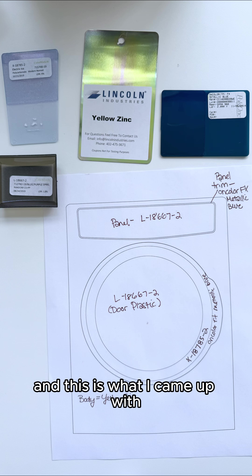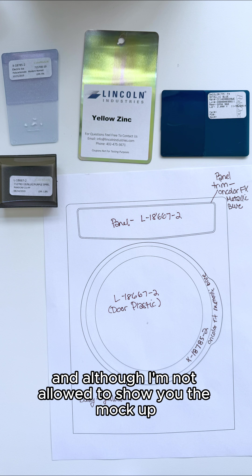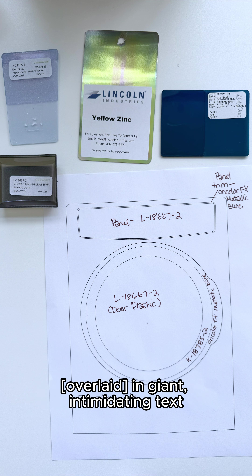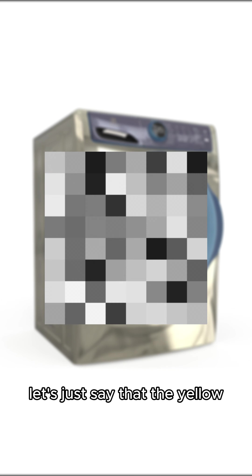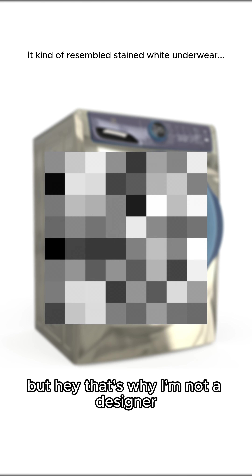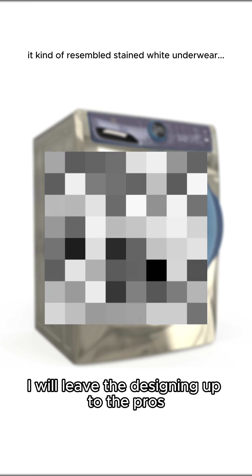These were the materials I chose and this is what I came up with. Although I'm not allowed to show you the mock-up they emailed me later because it has the phrase 'for internal use only' in giant intimidating text, let's just say the yellow zinc didn't turn out exactly as I thought it would. But hey, that's why I'm not a designer — I'll leave the designing up to the pros.